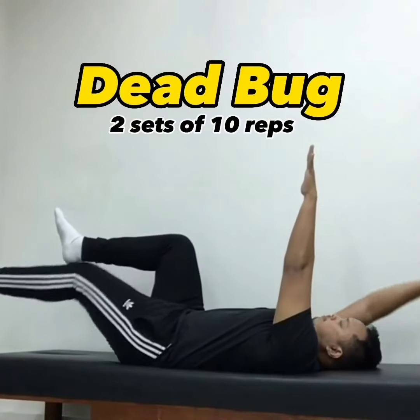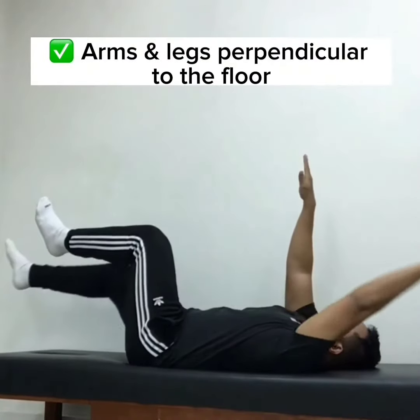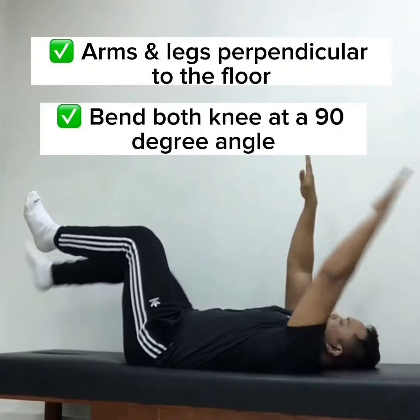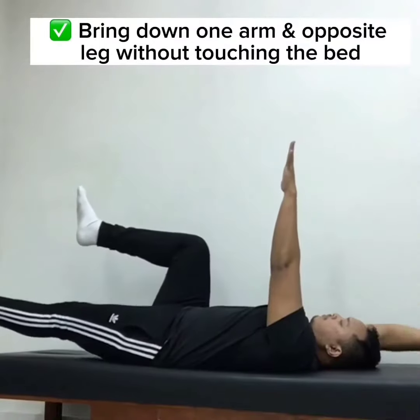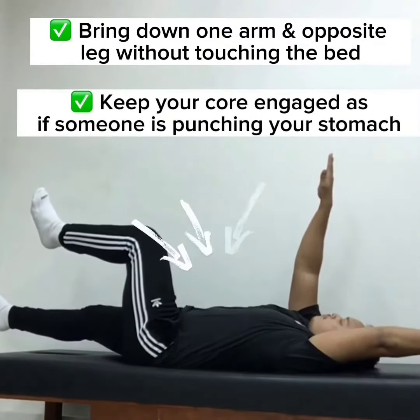Dead bug: two sets of 10 reps. Arms and legs perpendicular to the floor, bend both knees at a 90-degree angle. Bring down one arm and the opposite leg without touching the bed. Pure core engagement — brace as if someone is punching your stomach.